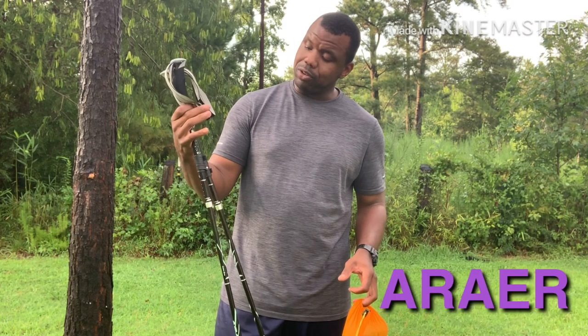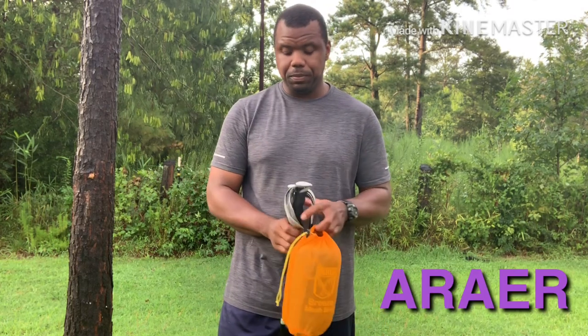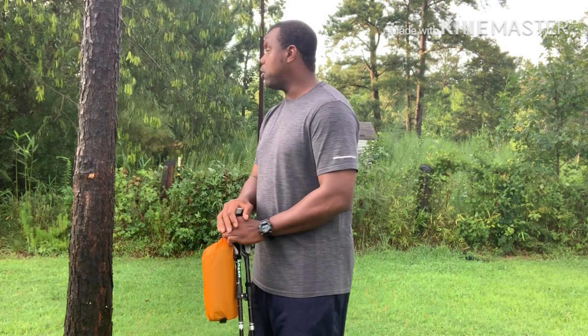I'm going to go ahead and set it up. I'm going to use these two trekking poles — my new trekking poles, I love these things, they've been great. If I wanted to in the field and decided not to use my trekking poles, I could also use a tree.